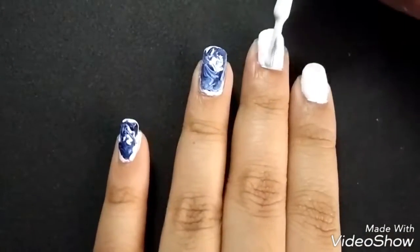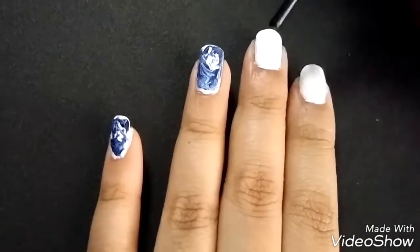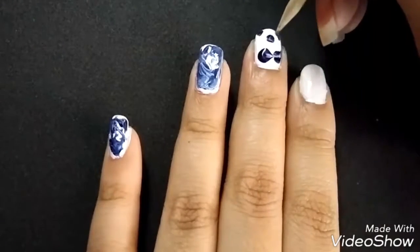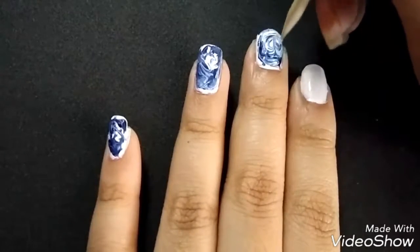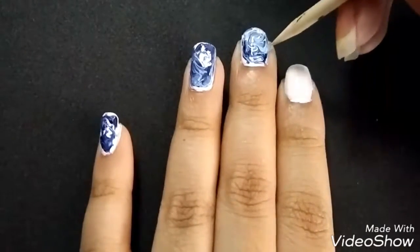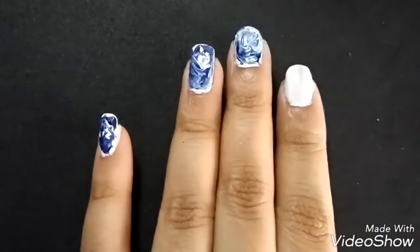I've got my two nails done, which I failed to shoot. So that's another layer of white polish, and while it's still wet, put a drop of the color you want and drag it out while it's still wet. This isn't the look I was going for, and that pissed me off. I've actually been doing this the whole day — I can't get it right.